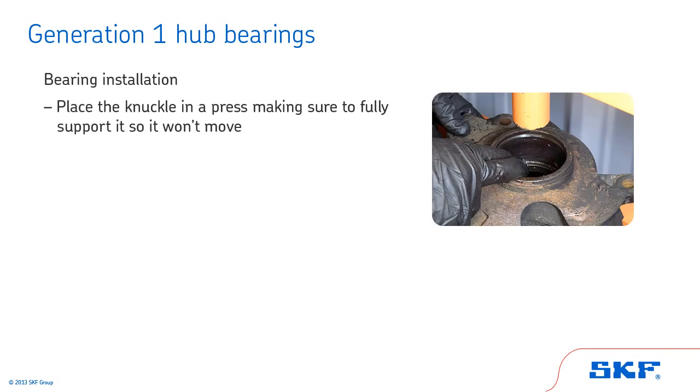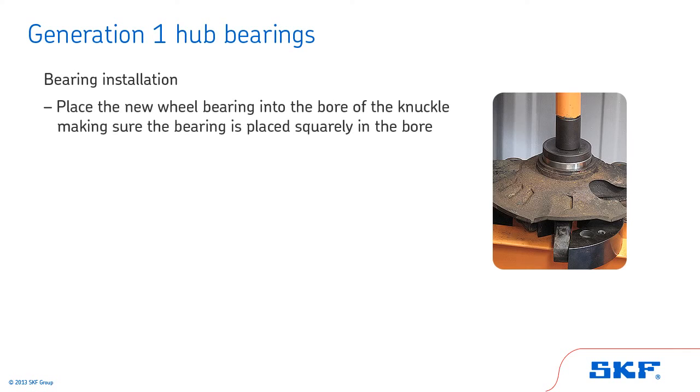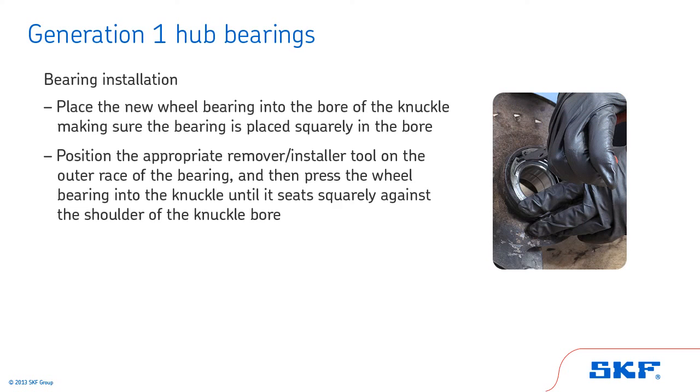Place the knuckle in a press, making sure to fully support it so it won't move. Lightly coat the outer surface of the new wheel bearing and the knuckle bore with wheel bearing grease. Next, place the new wheel bearing into the bore of the knuckle, making sure the bearing is placed squarely in the bore. Position the appropriate remover/installer tool on the outer race of the bearing, and then press the wheel bearing into the knuckle until it seats squarely against the shoulder of the knuckle bore. If required, install the bearing C-clip retainer.